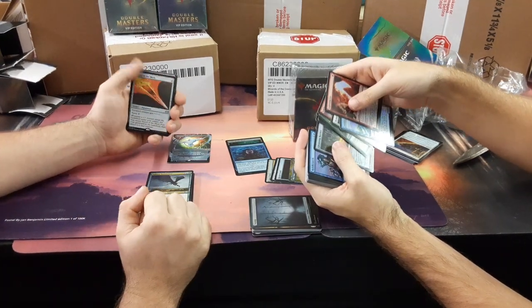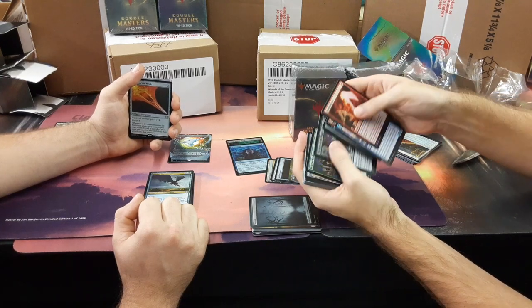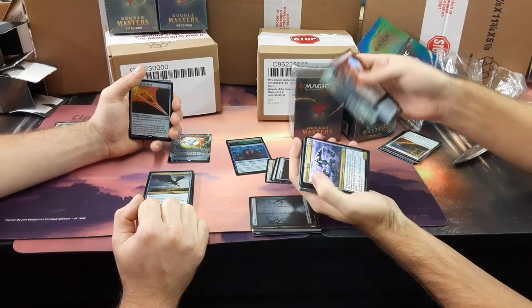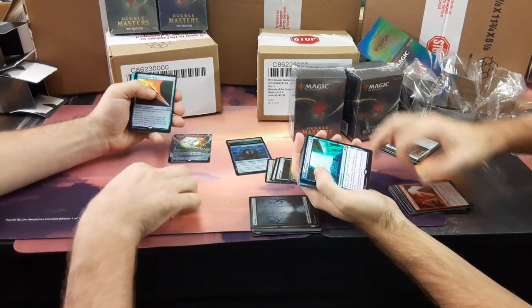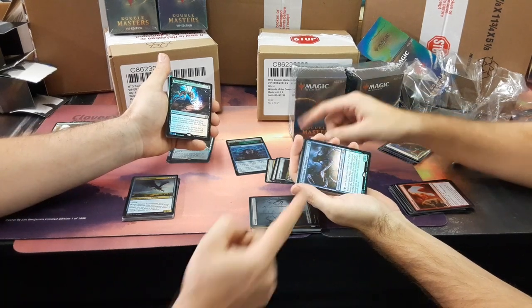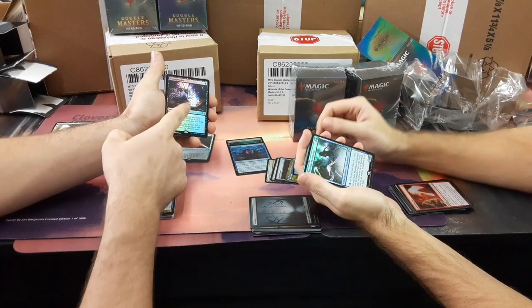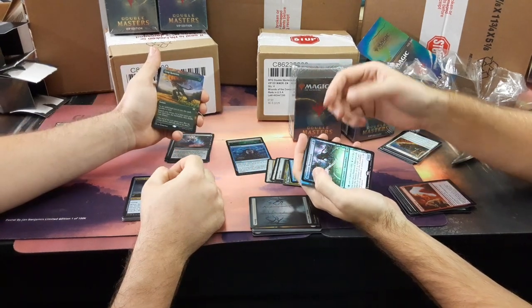Sword of the Meek, Dark Steel Axe — solid $4. Gleaming Barrier again. Riddlesmith. Welding Jar. Disciple of the Vault. Golem. Hulk. Champion. Well of Ideas. Phyrexian Metamorph — that's cool. Thoughtseize is very good. Not $4 — that was a bit more than $4. Crop Rotation — that will sell, $20. Goblin Guide. I'm winning.